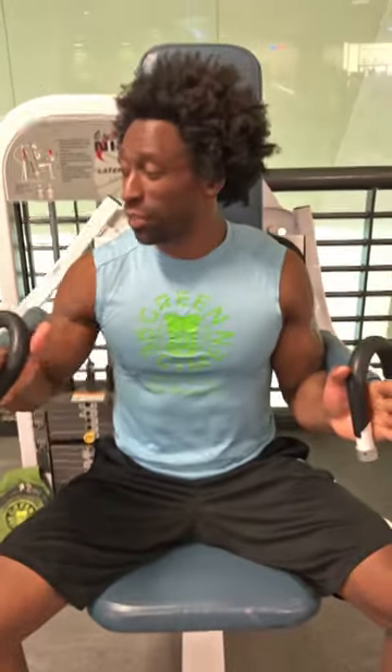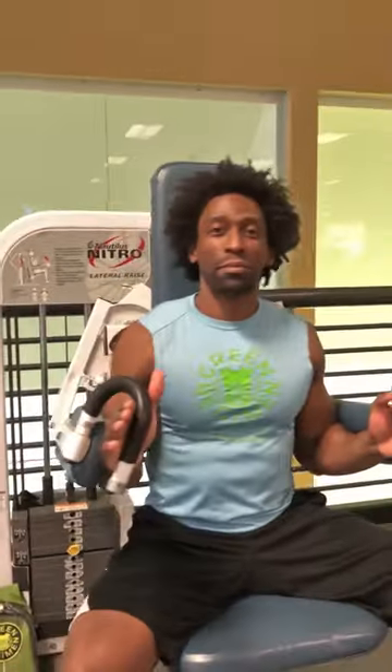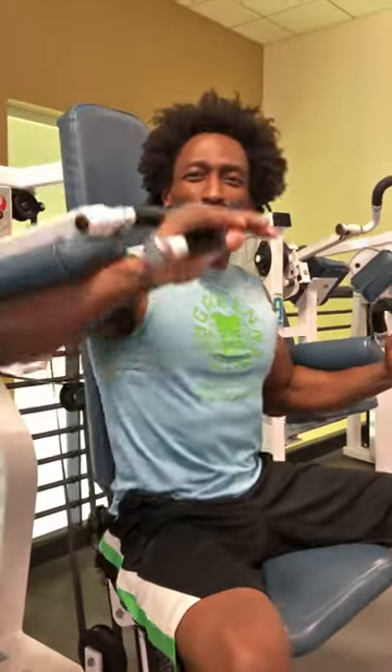Just like that. Breathe in, out at the top. With this machine you could actually alternate just for a little variety, maybe make it a little bit more difficult.